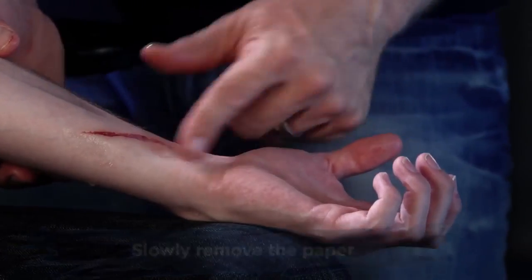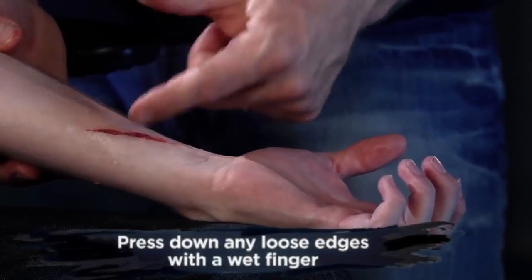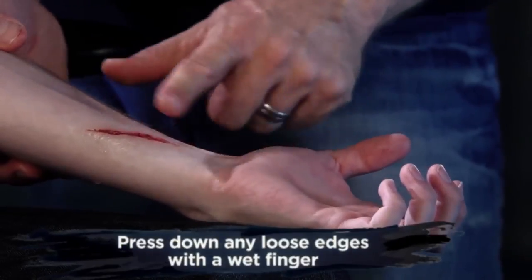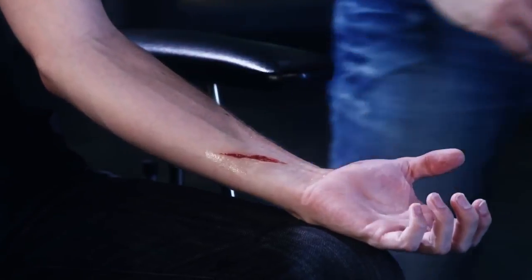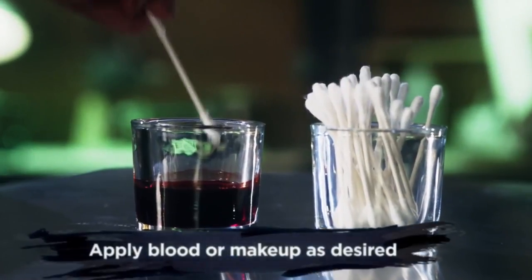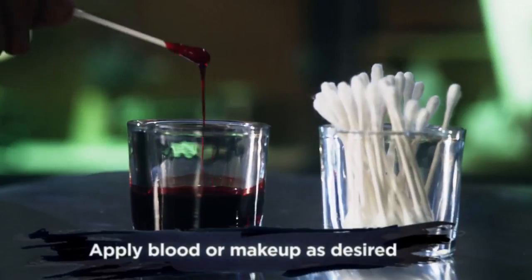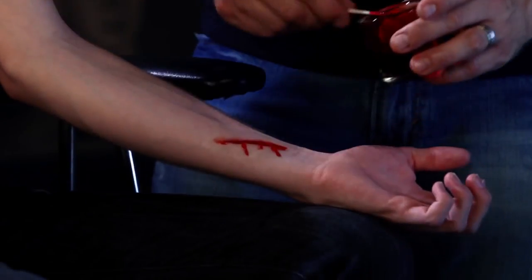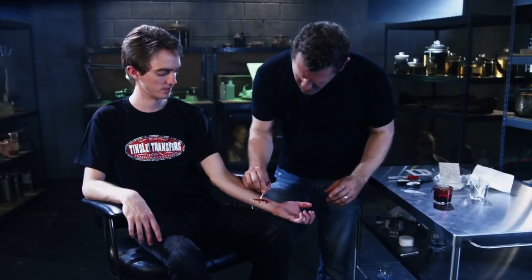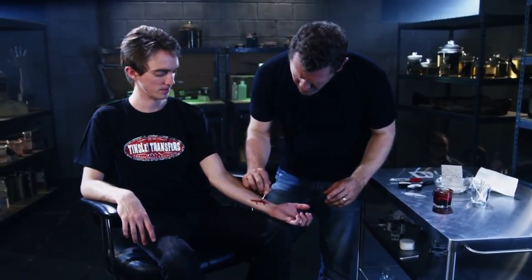After you peel your paper away, you may find an air bubble or lifted edge. Simply wet your finger and gently press the transfer back into the skin. Once you're happy with the application, you can then add makeup or blood to complete the character look. I typically add blood with a q-tip. Don't be afraid to get messy with the blood — often the sloppier the blood, the more realistic it can look.